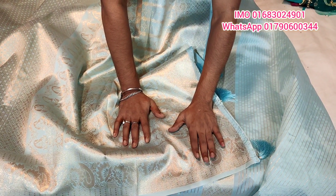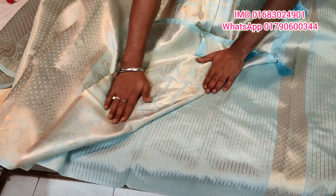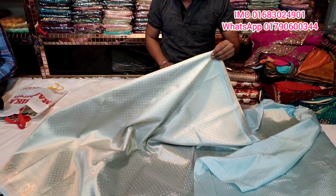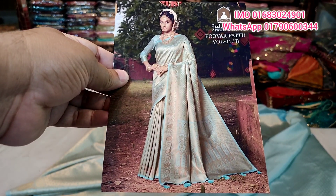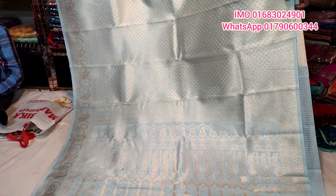Look at this, the catalog is probably the best. This is the best one. It's a unique design at the Indian Kanji.